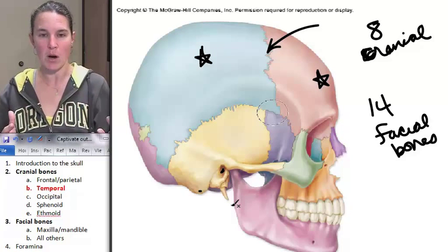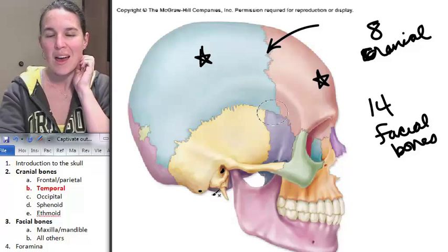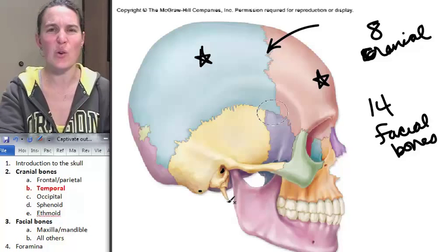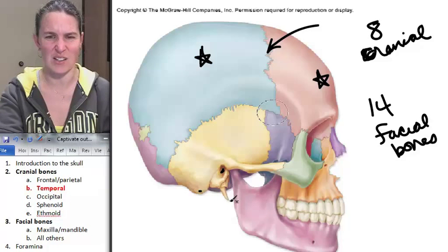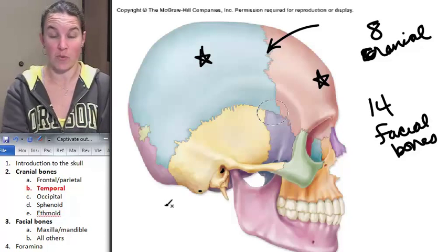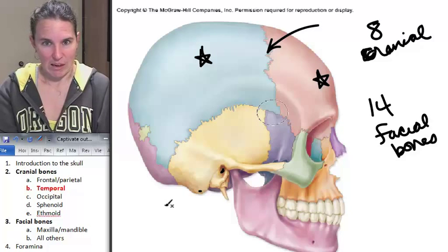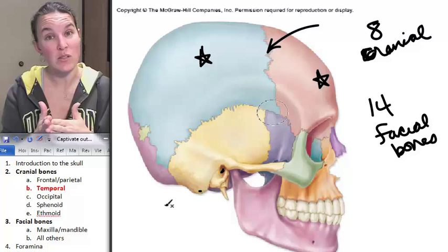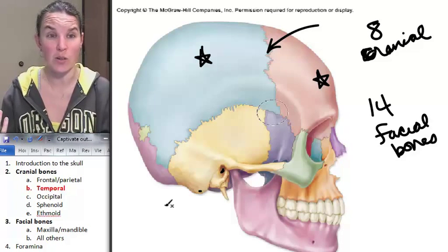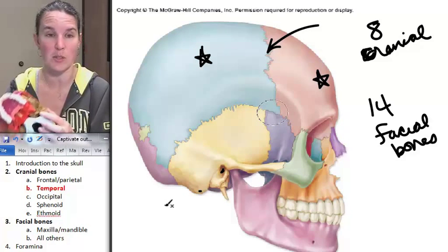Another landmark on my temporal bone: my mastoid process is here, and you can feel that. I also have this — what the — it looks like a tooth, like a dragon tooth. It's this giant, sharp, pointy thing coming out nearby where your mastoid process is, and it's called the styloid process. To me, styloid sounds like pokey things.